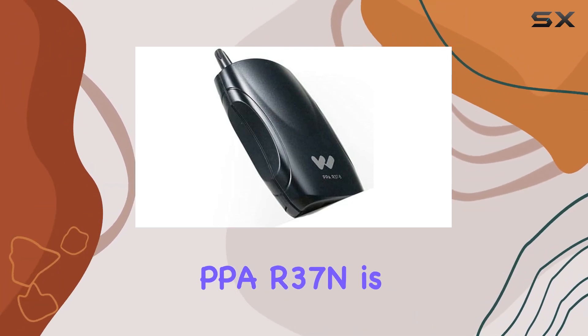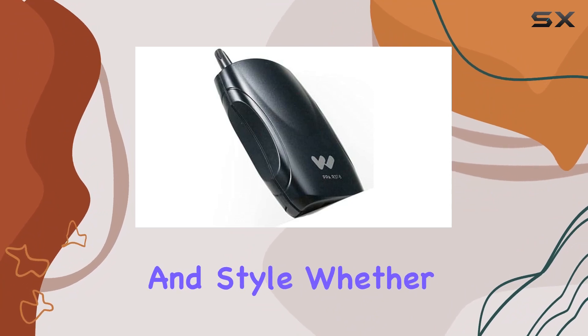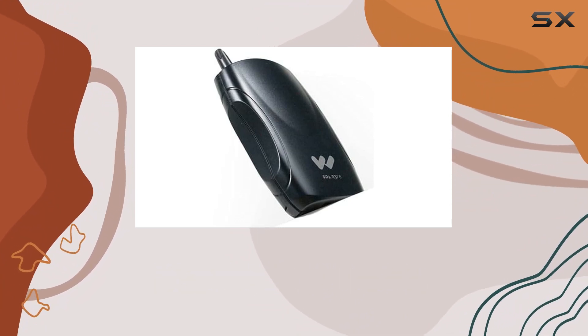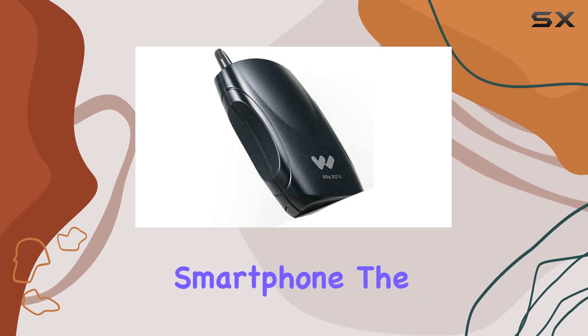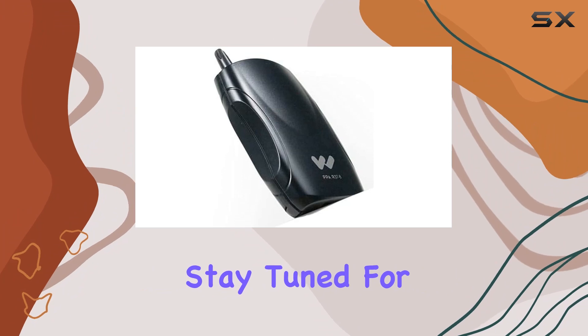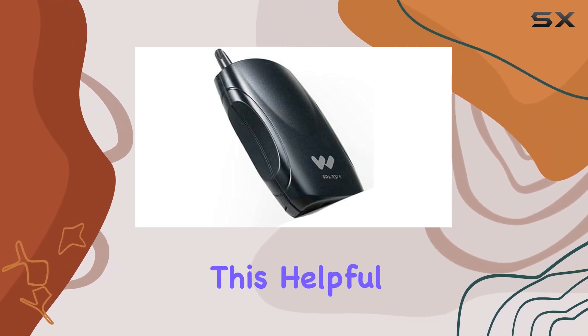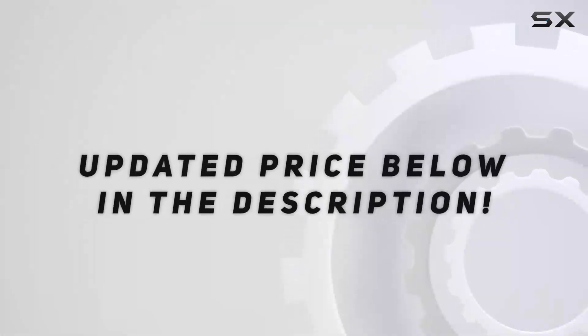In conclusion, the Williams PPAR 37N delivers on both functionality and style. Whether you're using it with a speaker system or pairing it with your smartphone, the 17-channel capability ensures a seamless audio experience.